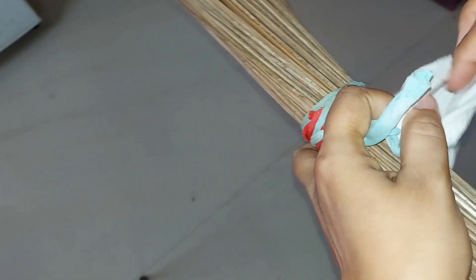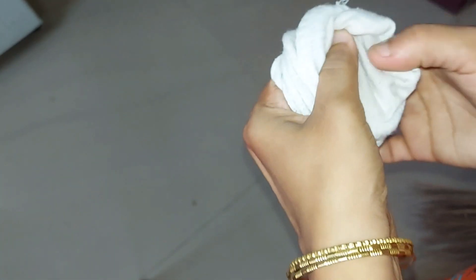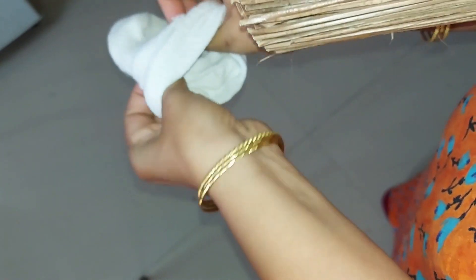We are going to take this first tip. Now we will put the socks. We are going to place this — I am going to put the socks on this side. If you don't have a sock, you can do it if you don't like it.